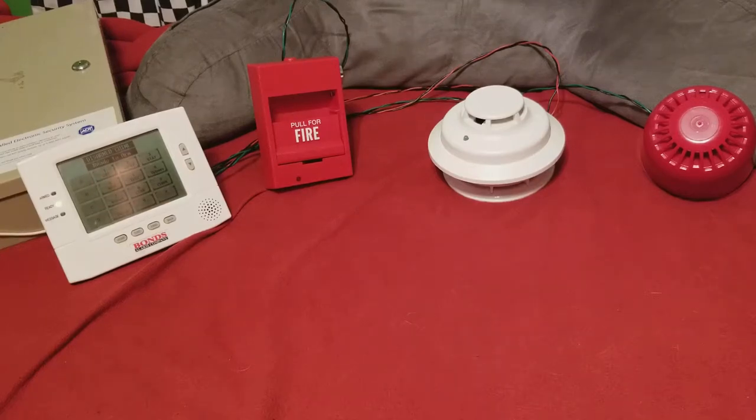Alright guys, we're ready to test this whole thing out here. This is going to be Tyco SafeWatch 3000EN System Test 5. On the left is my 6270 keypad. Next to that is the 276B-1120, and that's going to be the burglary zone.